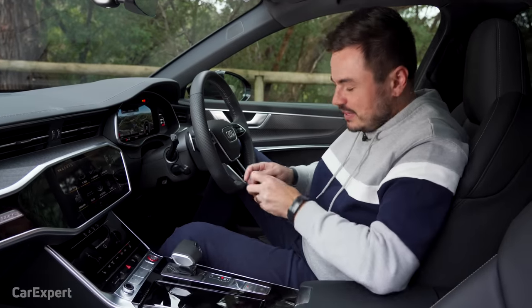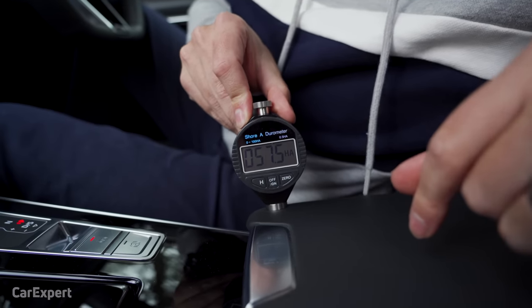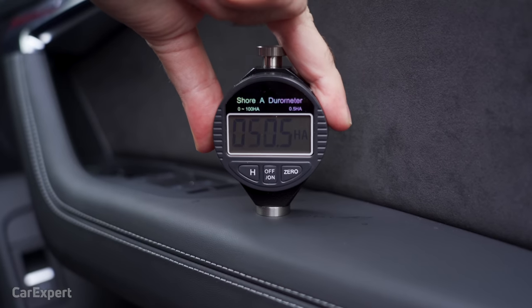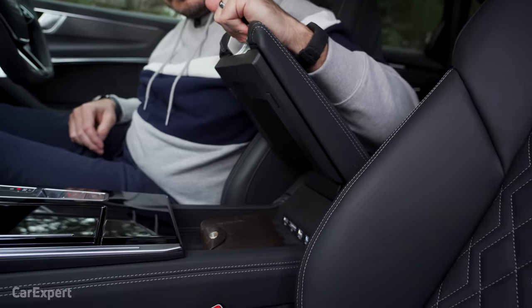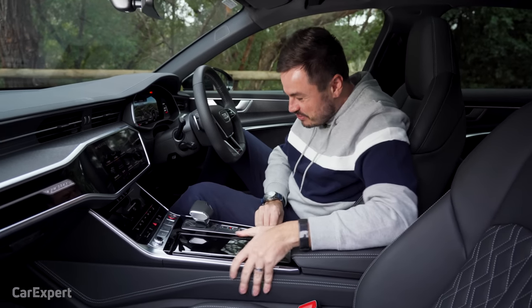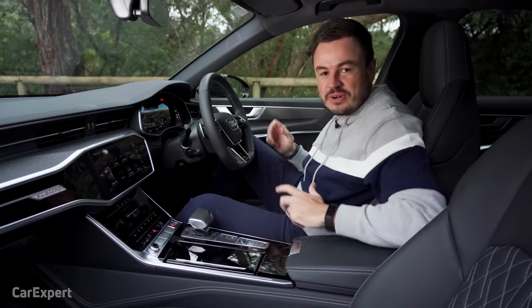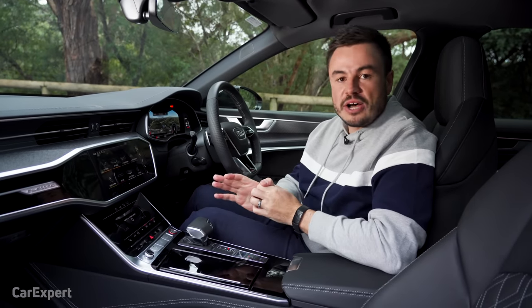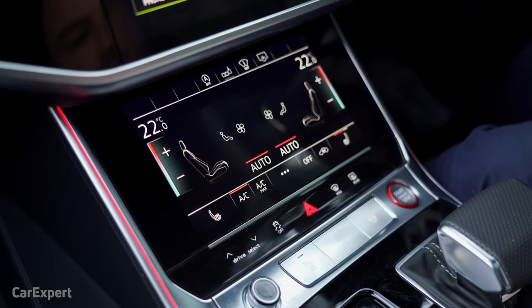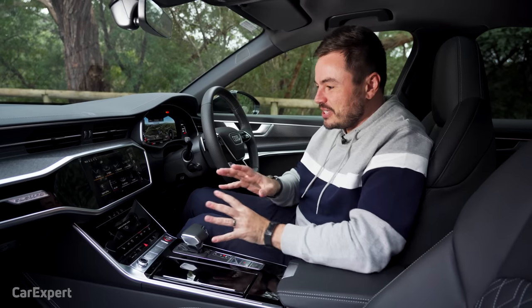We have a hardness tester and I've tested the Nappa leather surfaces — check the description for a comparison table. Build quality is excellent; my usual flex test on the dashboard shows you literally can't get it to move. It feels like it's built from one piece of very strong material. Now let's jump to infotainment — I'll take you through Audi MMI, the new secondary screen beneath it, virtual cockpit, and the head-up display.